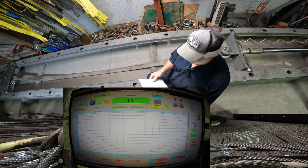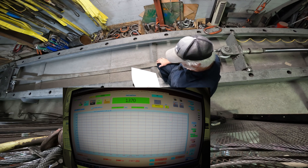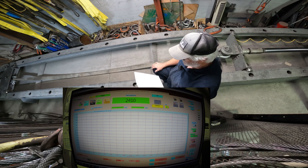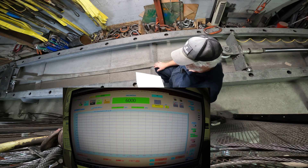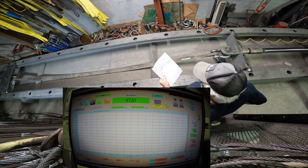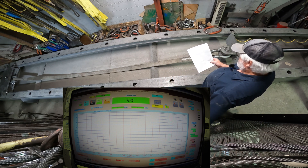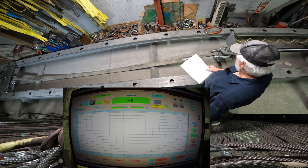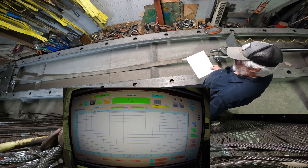Good morning guys. I have a sling we're going to break today. It was made on 10-3-17 and it's an EE2 804 by 16. Working load limit is 11,500 pounds and the break test is 57,500 pounds. This sling was put in service on 10-3-17, and I wanted to get a break test to see what age will do to a sling.